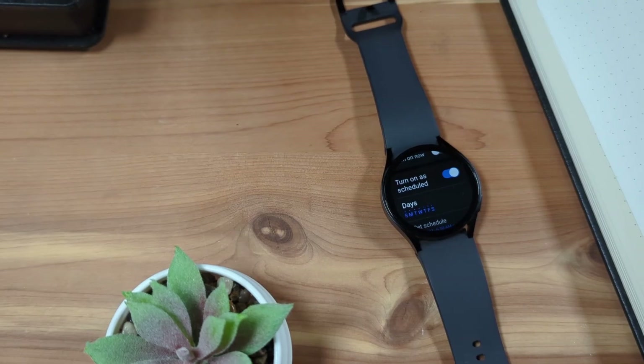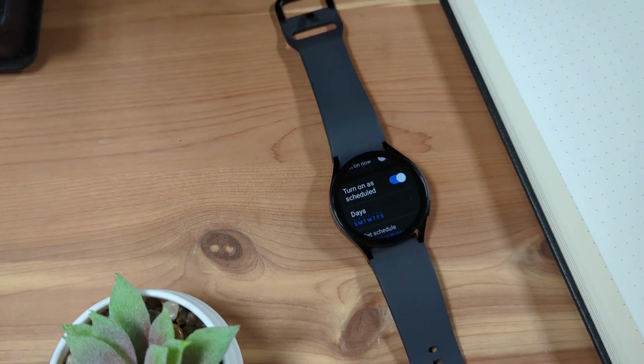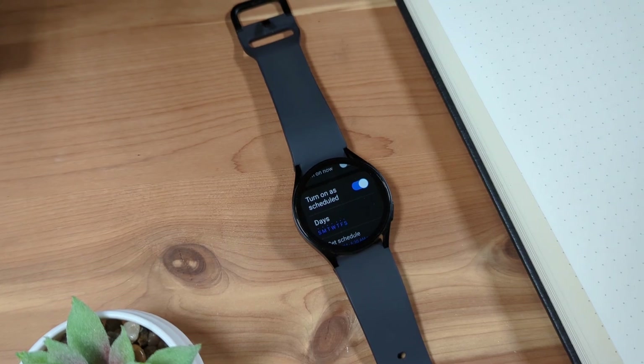You can also set up sleep mode to turn on and off automatically on a schedule. This way you don't have to remember to turn on this mode every night.